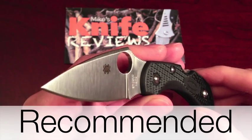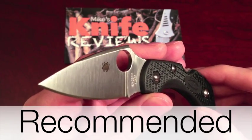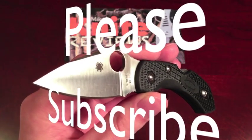I'm definitely recommending that you pick one of these up for yourself. It's great quality and performance in a very small and easy to carry package. Thanks for taking the time to watch my review. Please check out my other videos and also subscribe.